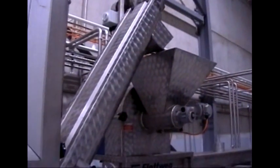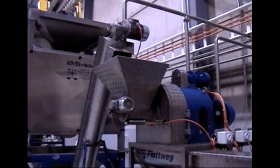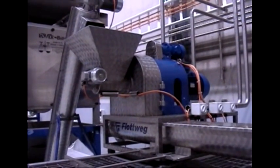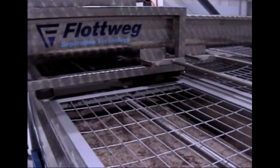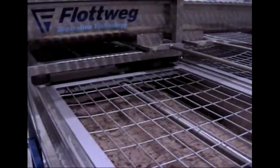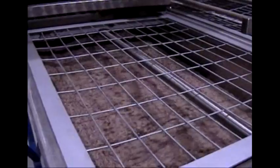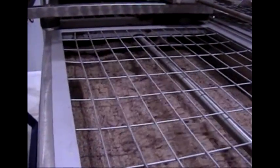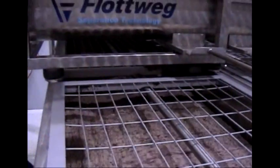The olives go up into the hammer mill belt and up into the mill. The paste from the hammer mill belt goes into the first malaxa and fills it. This will then be malaxed for some time for the oil to release and the mash structure to get the grease out.